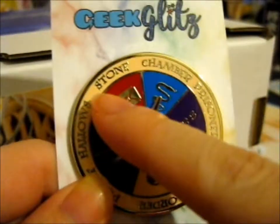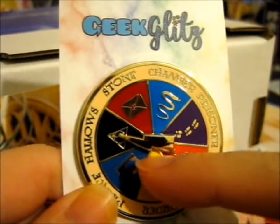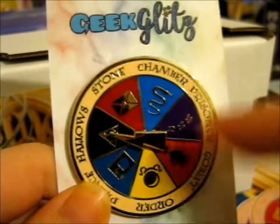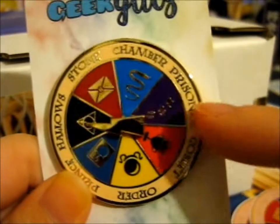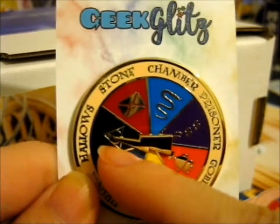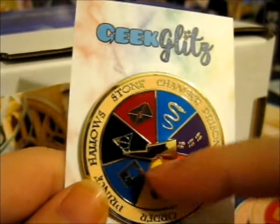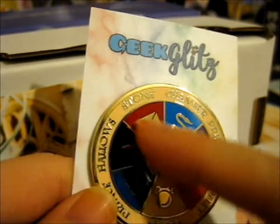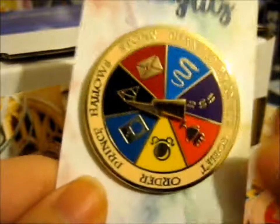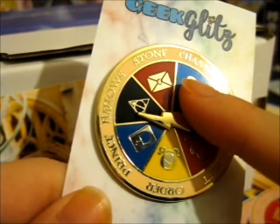You've got an order from this way all the way to that way - clockwise. Stone, Chamber, Prisoner, Goblet, Order, Prince, and Hallows. But you'll have to decide yourself whether you want to watch part one or part two of the last one. And then you can always decide on this half of the Hallows.